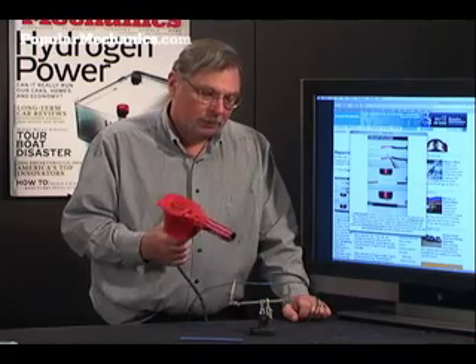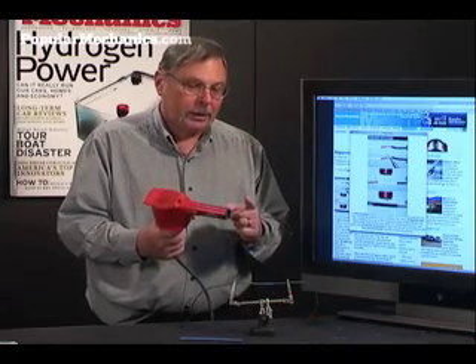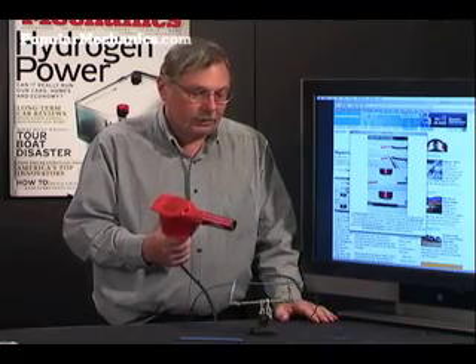Yes, you can use a hair dryer. No, you can't use your favorite Bic lighter or match. Do not put your hand in front of this heat gun — it's not a hair dryer. It will take the skin off your finger in seconds.